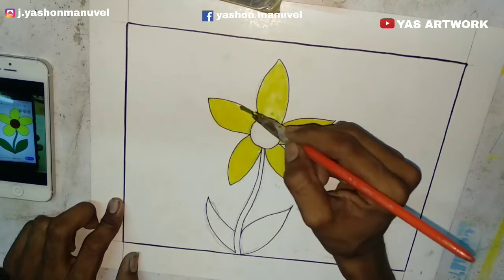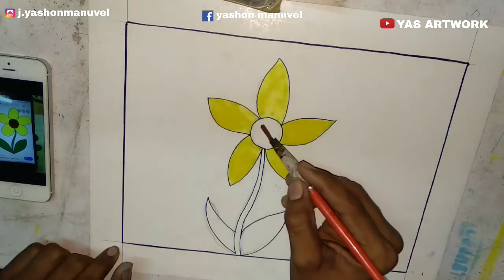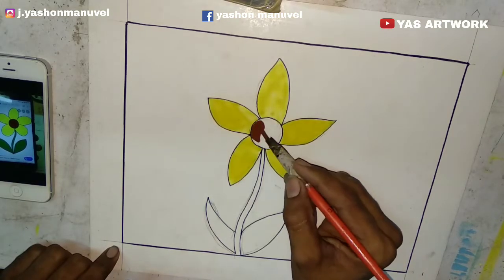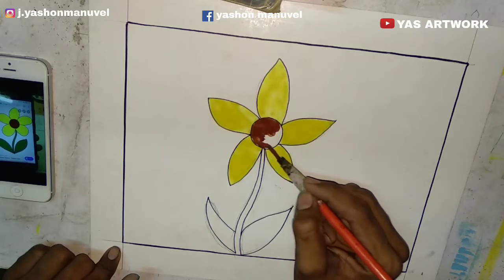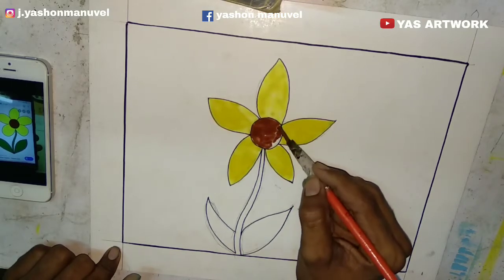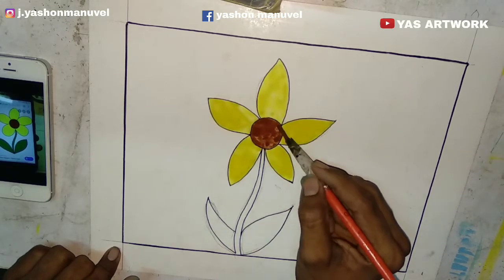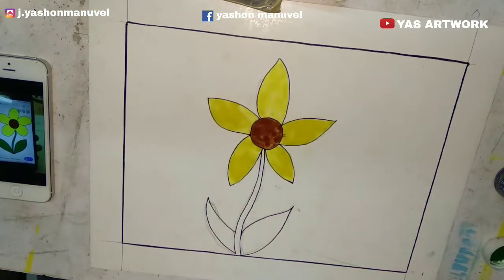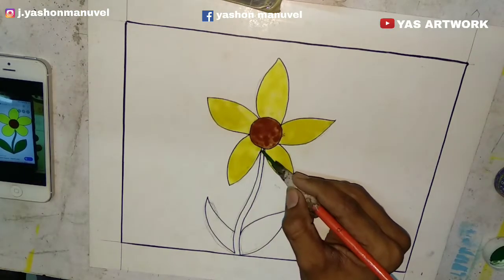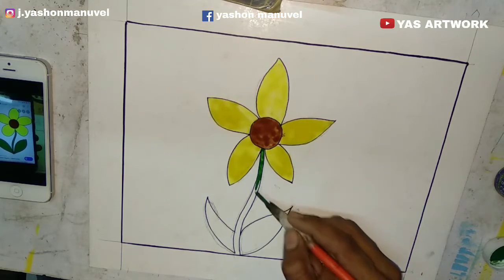Now I will use the brown color. You can use the brown color. You can use the red color or the rose color. Now I will adjust the blue color. I will color the water in the medium. I will complete the green color and use the brown color.